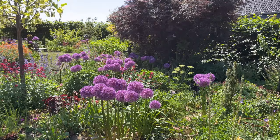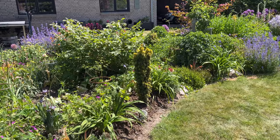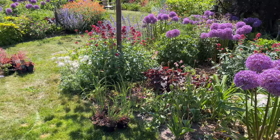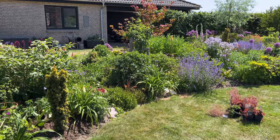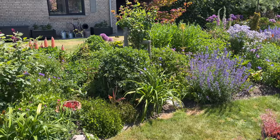I have quite a lot of Globemasters over here, but not that many over in the newly established border. So what I'm going to do is take this particular clump of Globemasters that is too close to the path, dig them up when they have gone to ground and it's their bulbs only, and then move and spread them around over here. Usually I plant them next to my Geranium — the Roseanne — because they will hide the leaves of the Alliums.